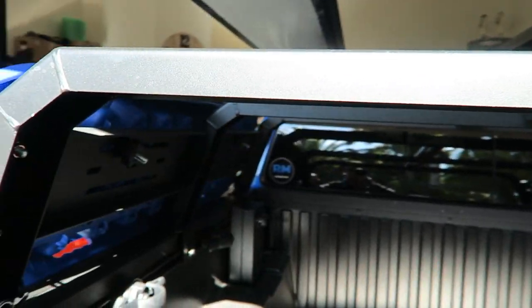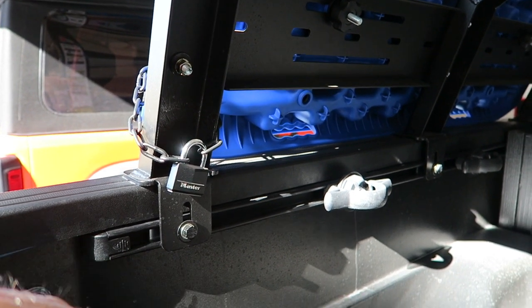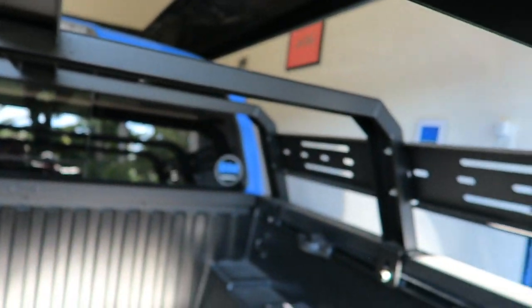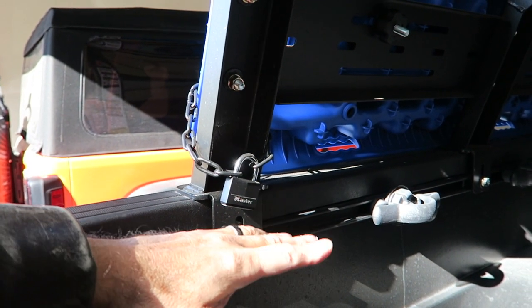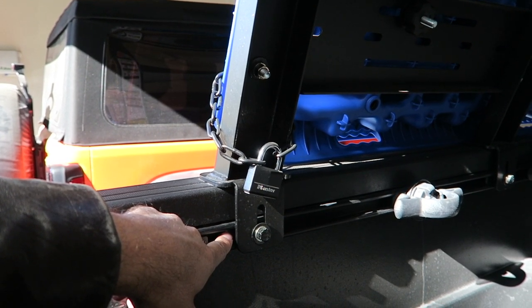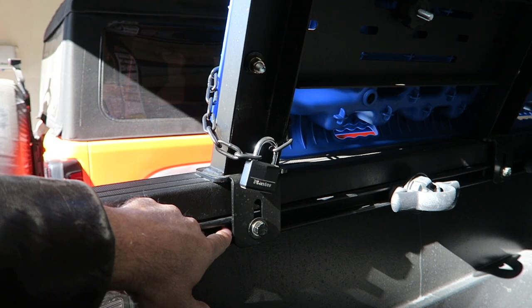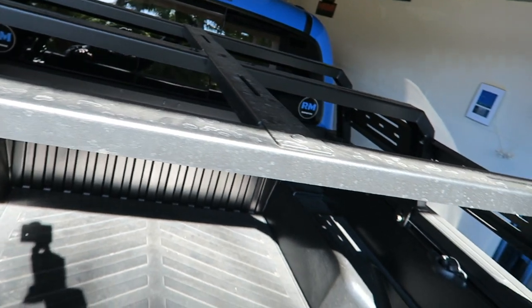As far as the bed rack itself, there are three brackets that it bolts down to on each side — the same thing on both sides. All I have to do is unscrew these bolts to release it, and then it will lift right off. Behind these bolts is just a plate, a threaded plate, that it screws into. So installation for the next fella is going to be pretty easy — all he has to do is set it on his truck and screw it in, because I already put it all together.